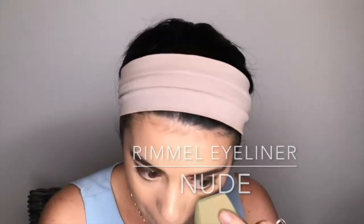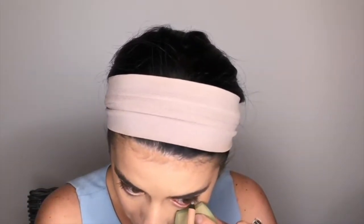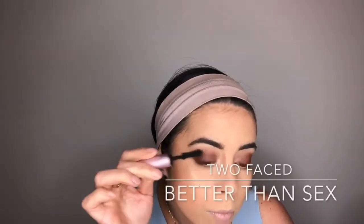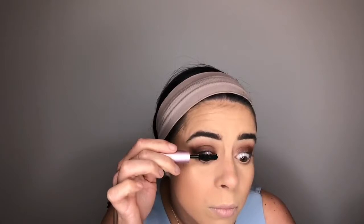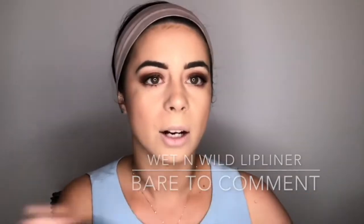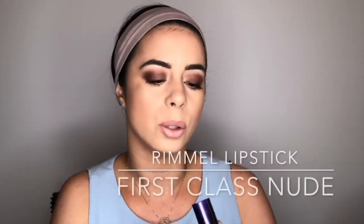I'm going to go in with a nude eyeliner — this is the Rimmel Scandal Eyes. Then I'm going to go in with the Wet n Wild gel lip liner in the shade Bare to Commit, followed by the Rimmel First Class Nude lipstick.